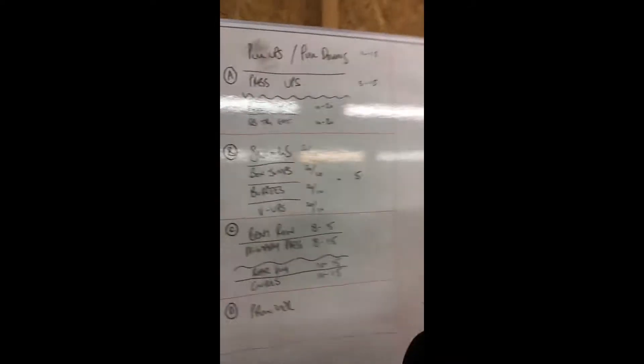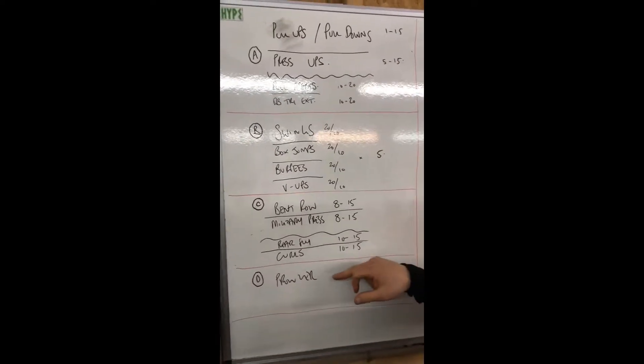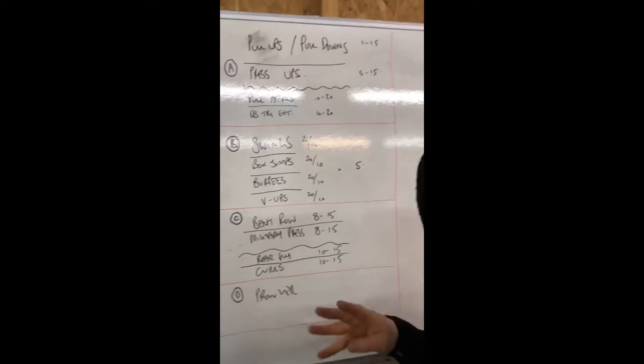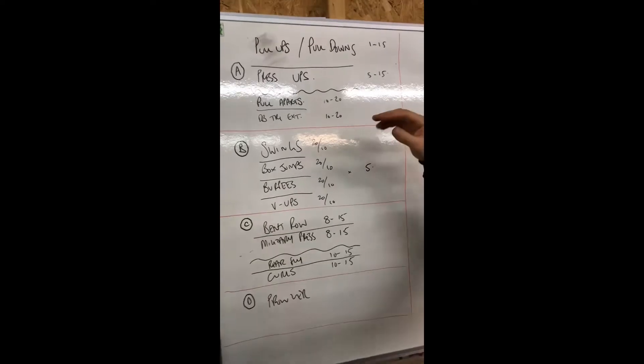Good morning guys. First workout of 2019 is an upper body and conditioning session, and we're going to do it at Sweat Shed today in one of the FML classes — a class we run that's pretty much a full-on full body workout covering conditioning and strength work. I'm going to show you on the board what we've got going on. We have four rounds: A, B, C, D — all 10-minute rounds with minimal rest between them.